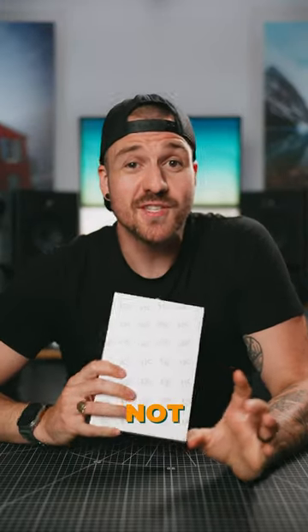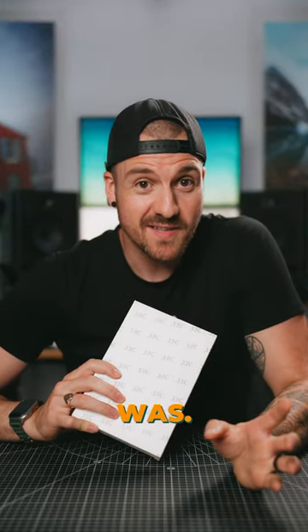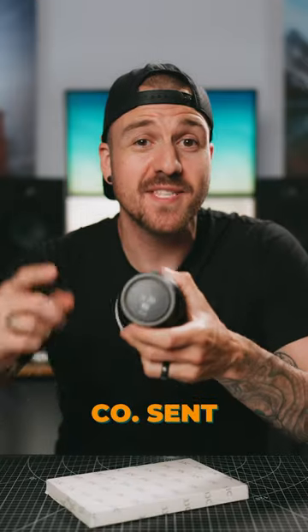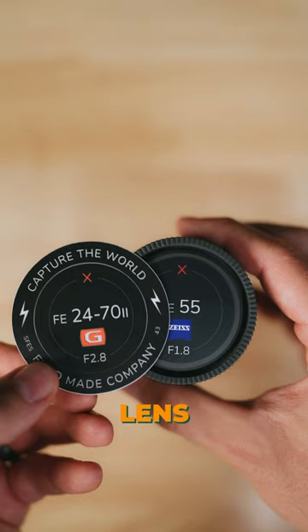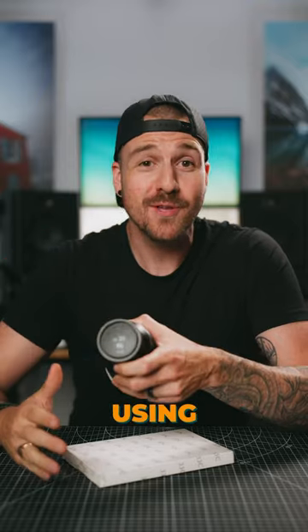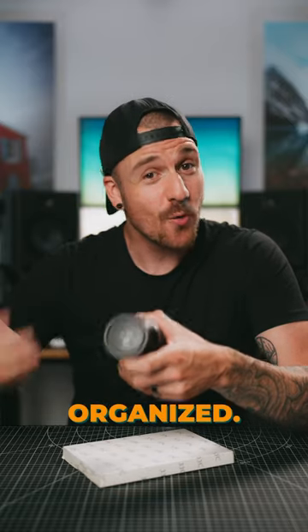It turns out that I am just not the man that I thought I was. A while ago, Fieldmade Co. sent me these awesome lens labels, and I put them on all of my lens back caps. I saw other people using them, and they looked super cool, and it looked like a great way to stay organized.